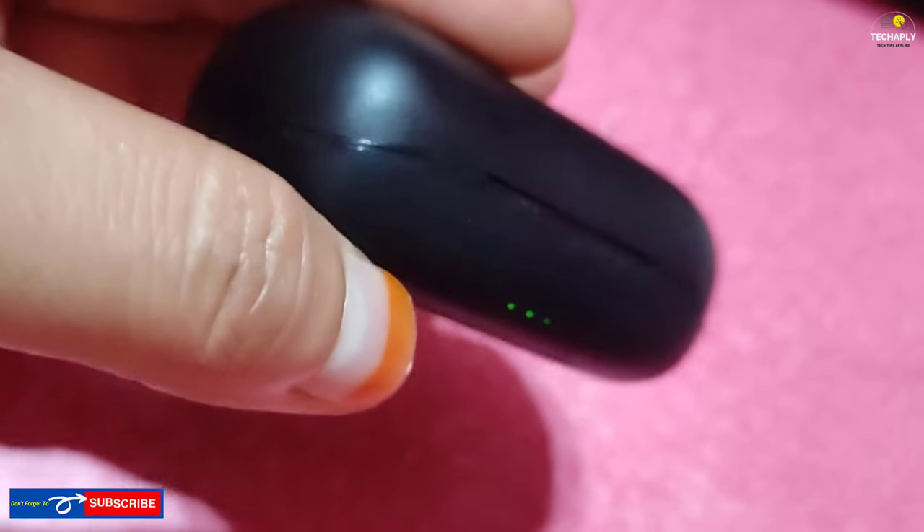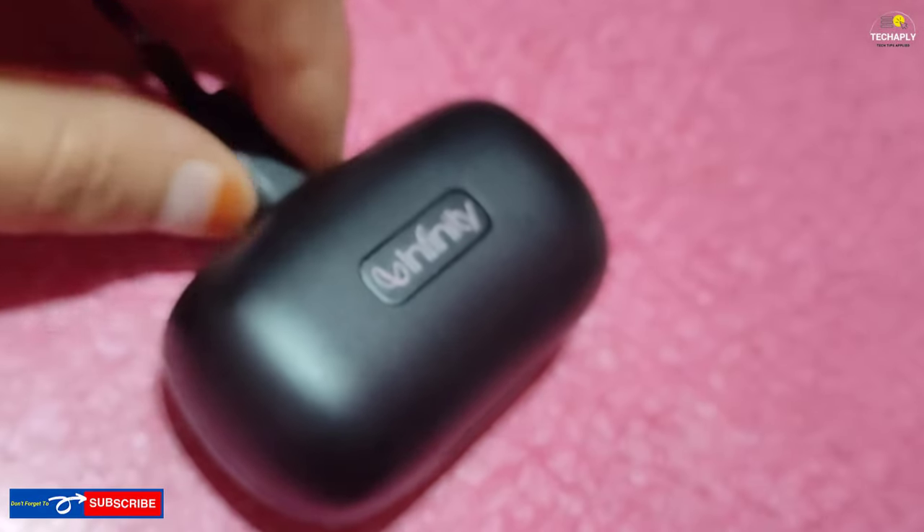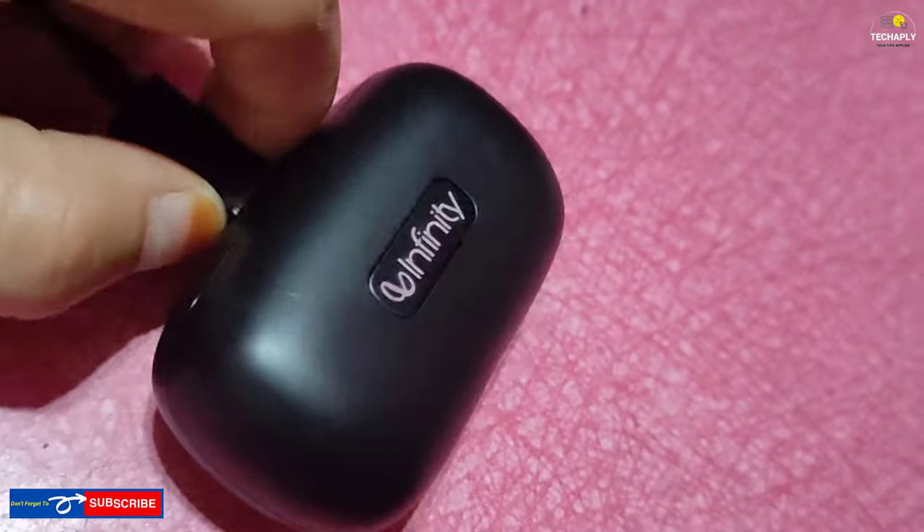So to charge the case, just either remove the earbuds and plug in the USB charger, or put the earbuds in and both of them will be simultaneously charged.